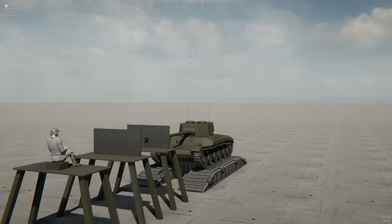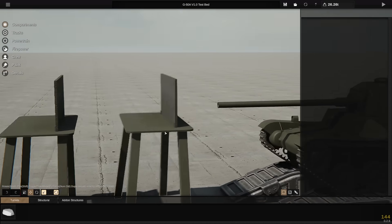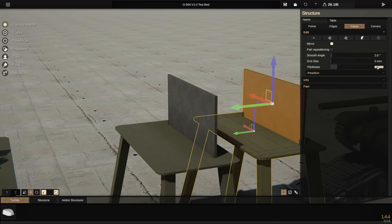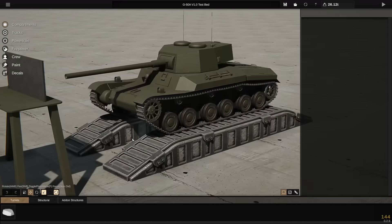I narrowed down the thickest possible plates to be 40mm each. After that, the cannon could not penetrate through both plates. This is a 20% decrease compared to using a single plate, which shows that space armor is quite effective here.